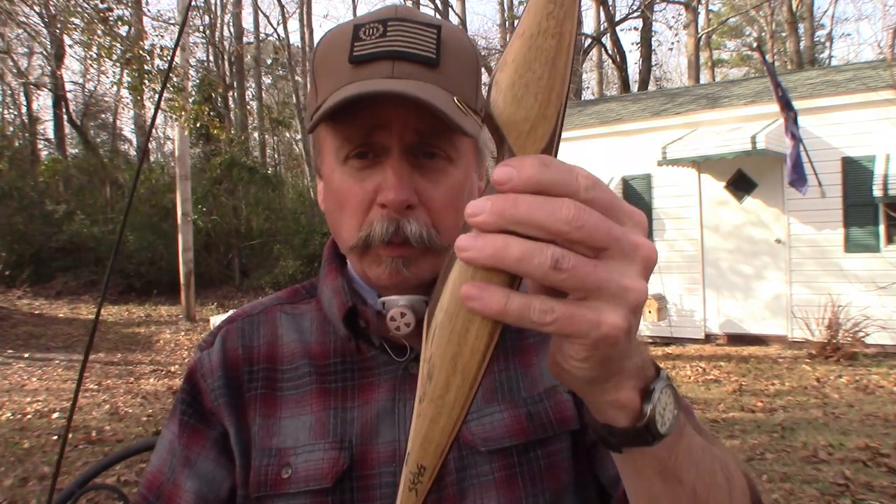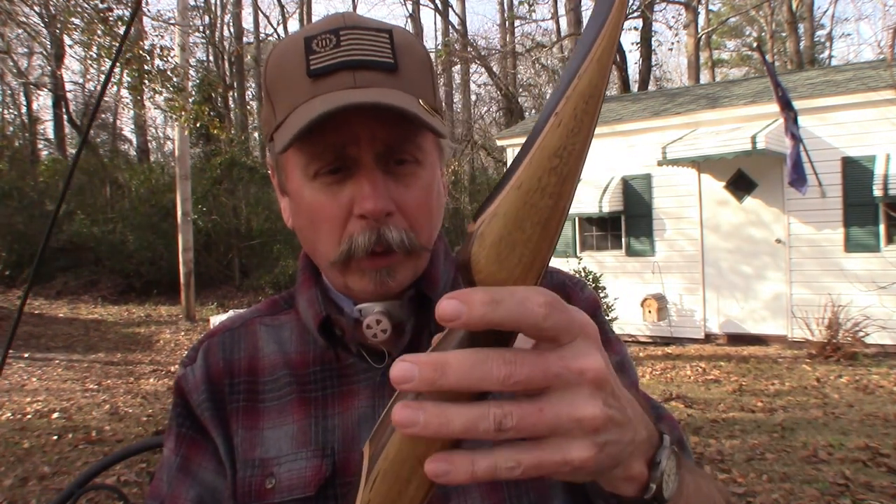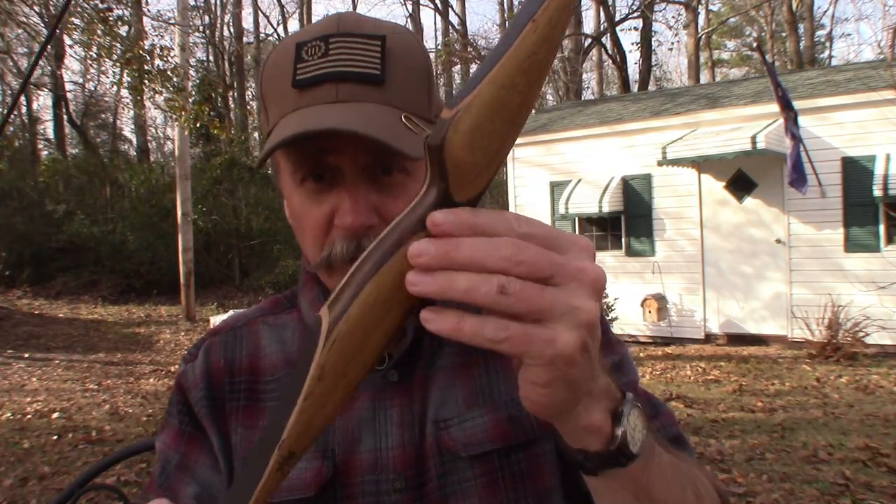My old bow is a 68 or 66-inch recurve, almost as tall as I am. It's big, thick, heavy, and a pain to restring. The handle is really thick and it's just hard to grip with my hands, so I was looking for something smaller and more manageable — and that's what I have in this bow right here.